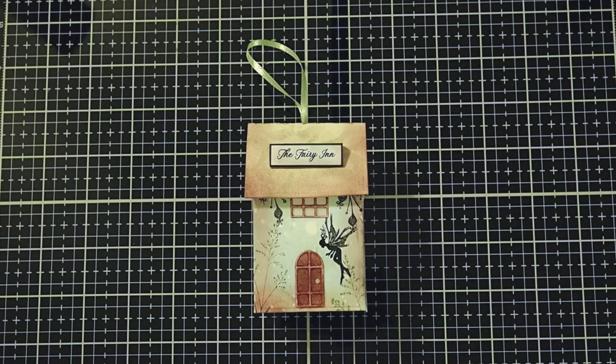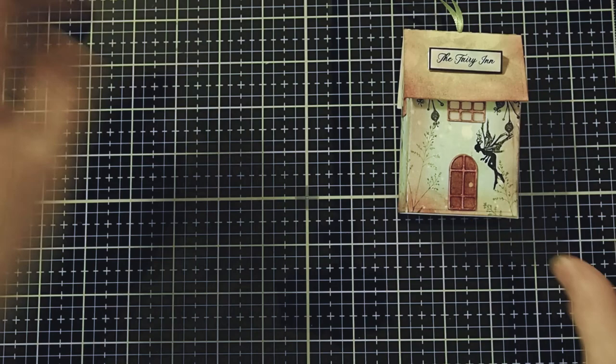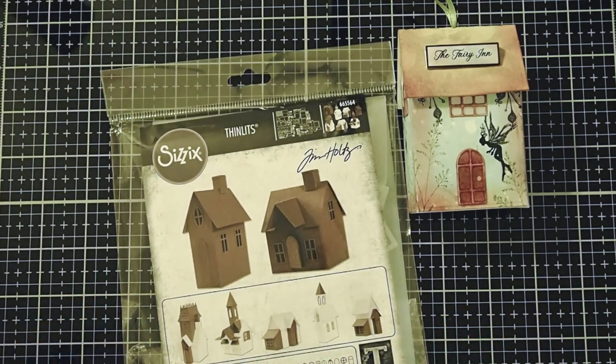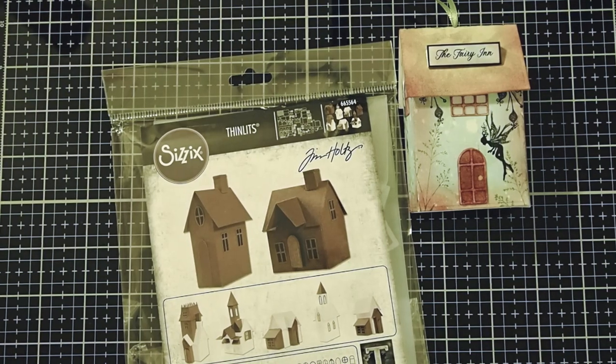Let's start by looking at the supplies we'll be using today. I'm using the Tim Holtz Village Collection, made by Sizzix. You can use any paper house that you would like. I like this size because it's around the four-inch size, which is good for ornaments.